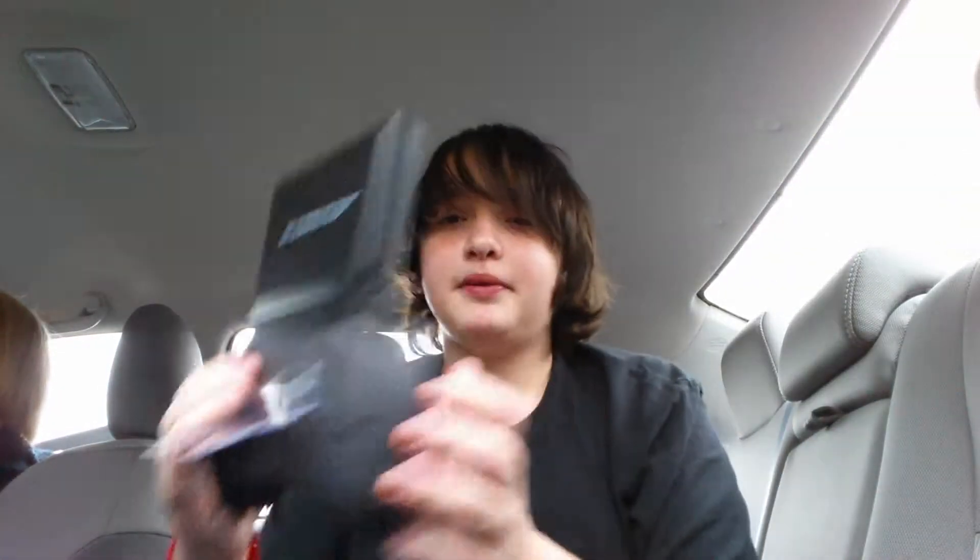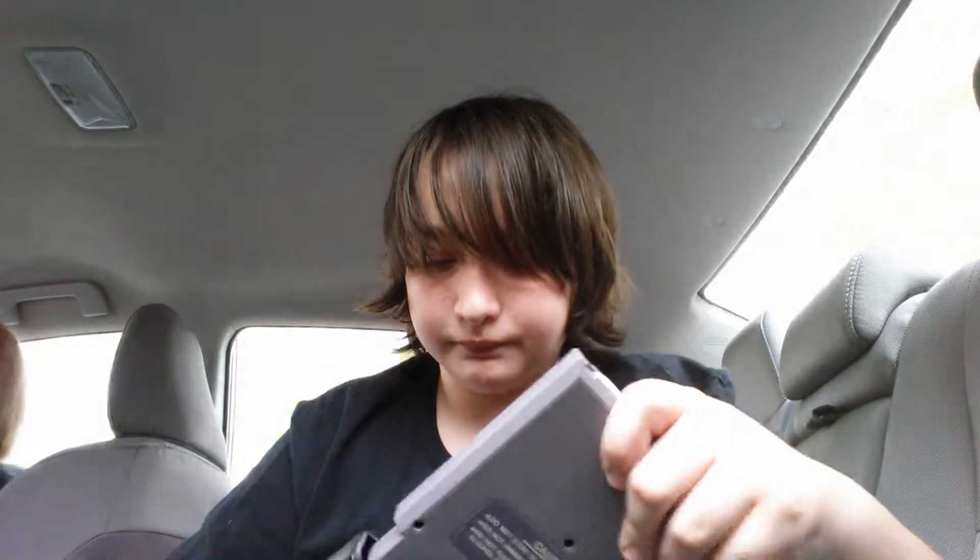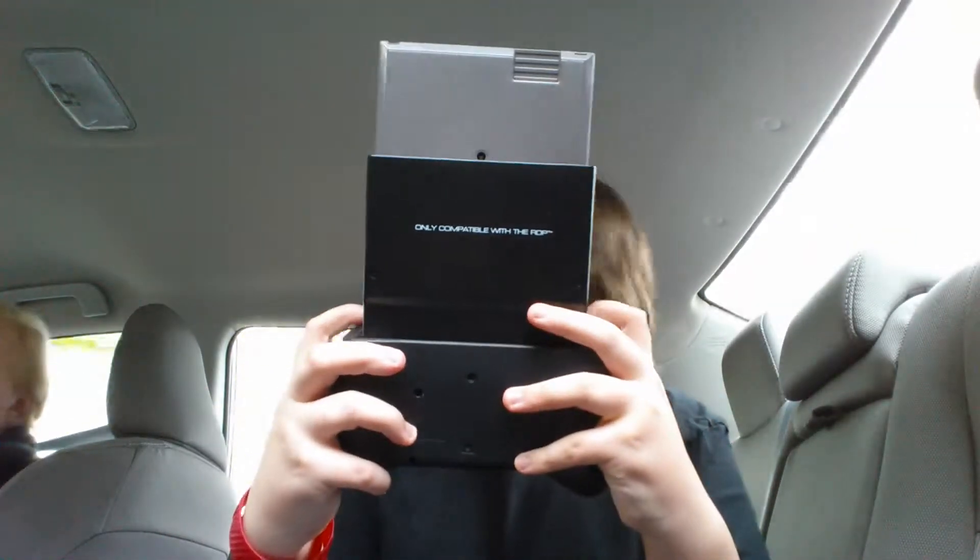Let's actually show you how the stand works. Here's the stand and here's the console — you plug it into the back of the console like this, so then you can stand it up. Or you can plug in your controller or whatever. There we go — that thing's huge with the game in it. Look how big that is with the game.